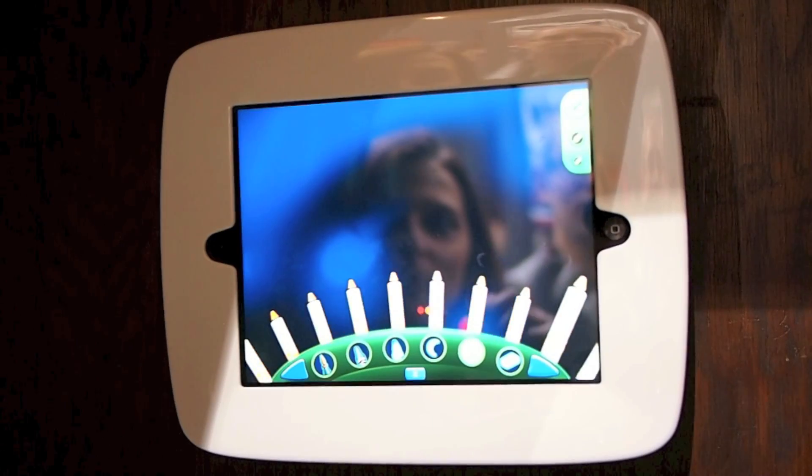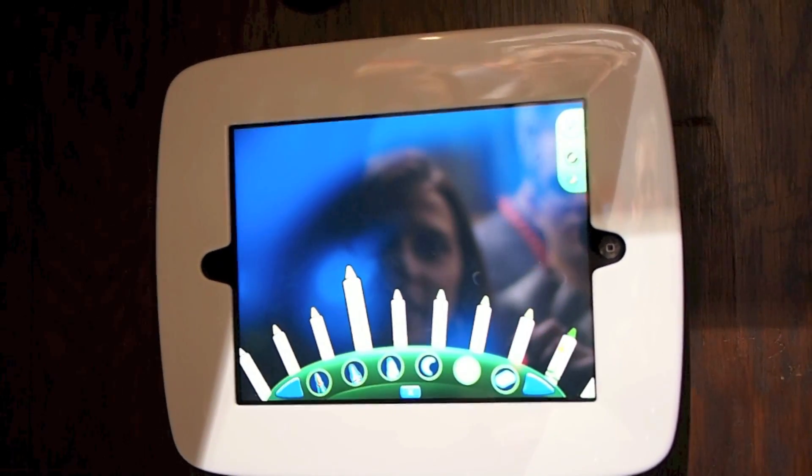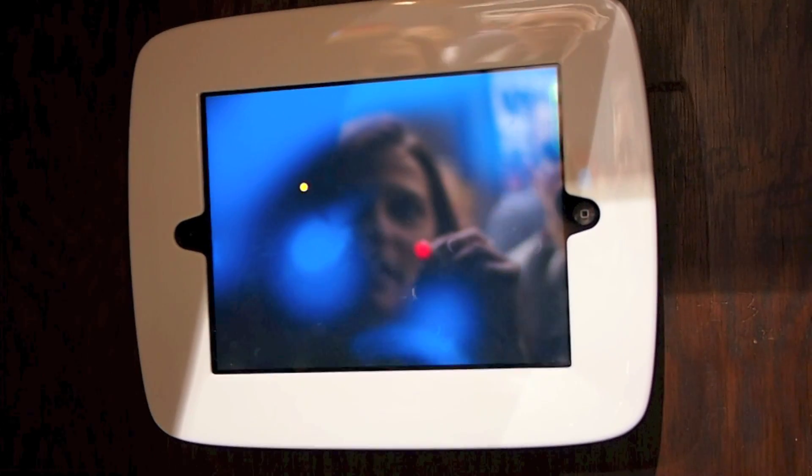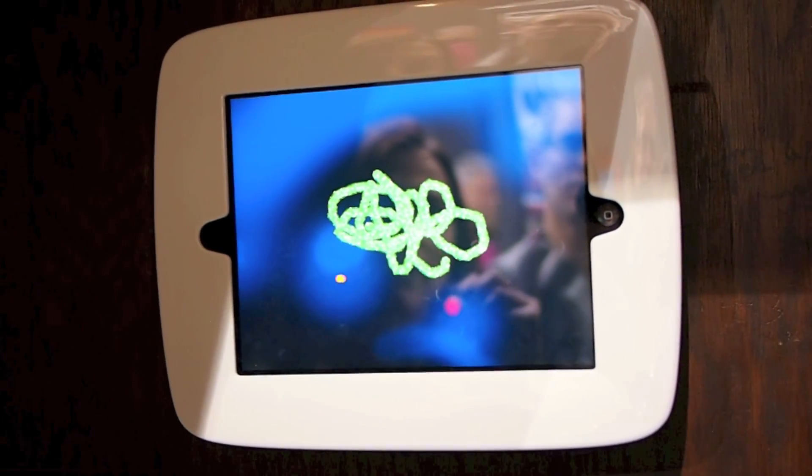You can see the entire color wheel — these are glitter crayons here. I'll pick a color, let's go with green, and I can just color on the screen here. It's actually got an animated glitter to it.